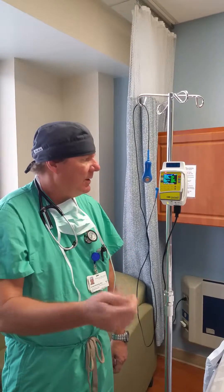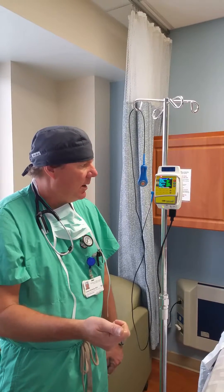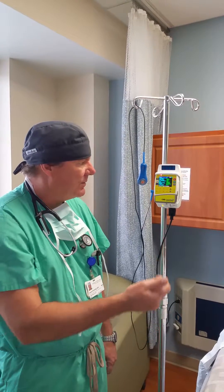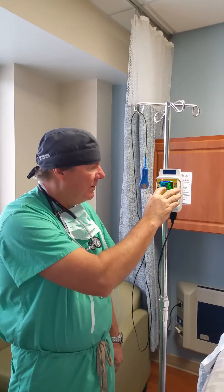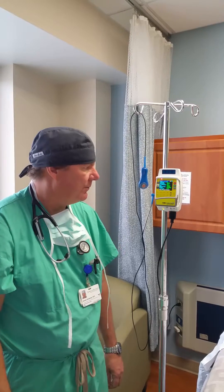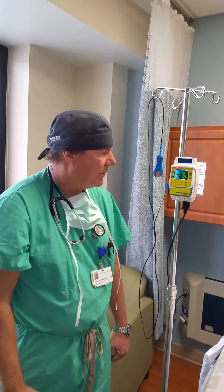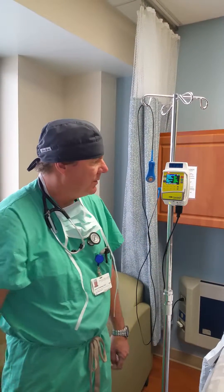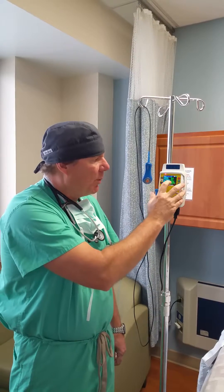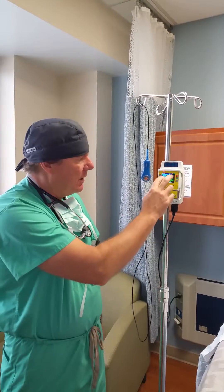They'll feel the bolus before they can give themselves another one. After each 30 minutes, if they want another bolus, there's an absolute lockout of 15 milliliters an hour. The maximum rate is 15 per hour — you start at 10 and can go up to 15 milliliters an hour.